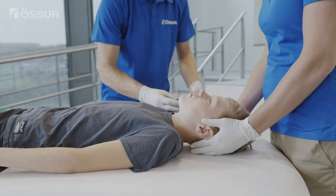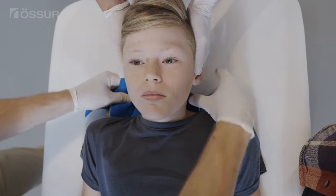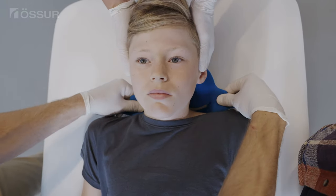If used, remove the pillow and slide the collar back behind the patient's neck and center it. Long hair should be placed outside of the plastic shell.